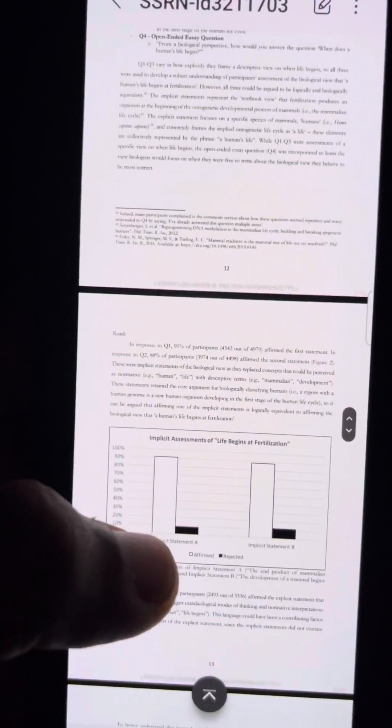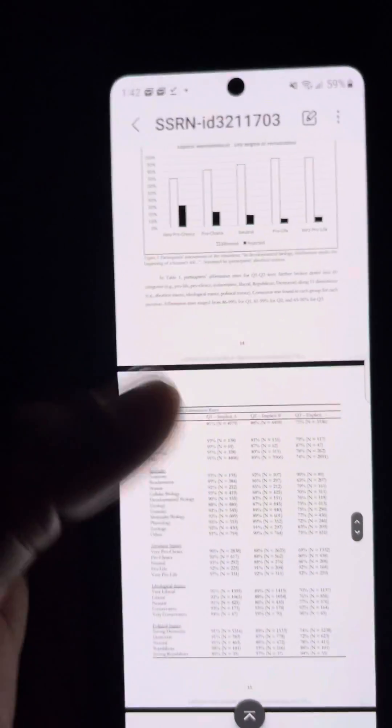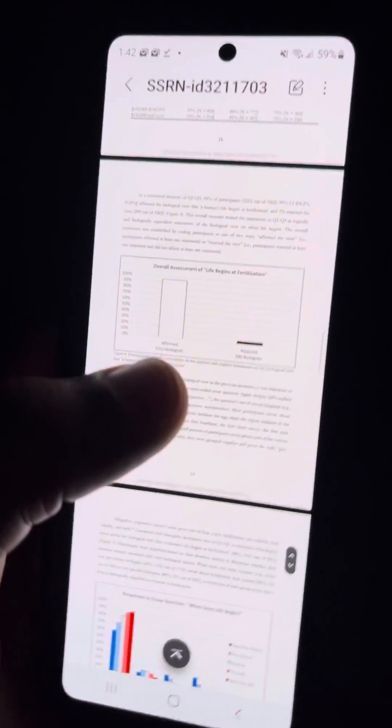It's very hard to read something like this on the cover screen, but as you can see it shows how it looks with all the graphs and data presented.